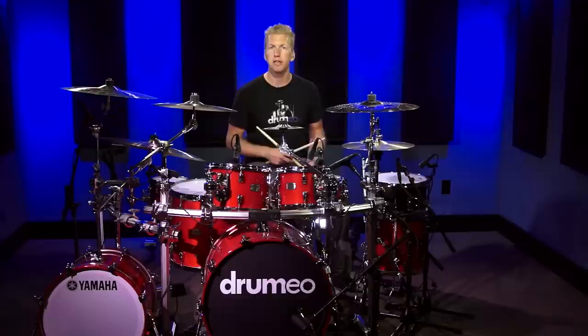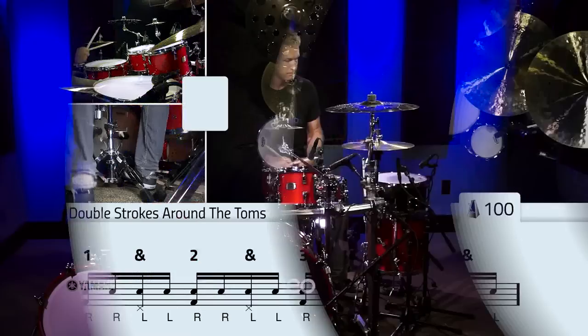Once you're feeling comfortable with the pattern and the note value changes, you can actually just start to speed it up. Let's move it up to a hundred beats per minute and I can show you exactly how that sounds.